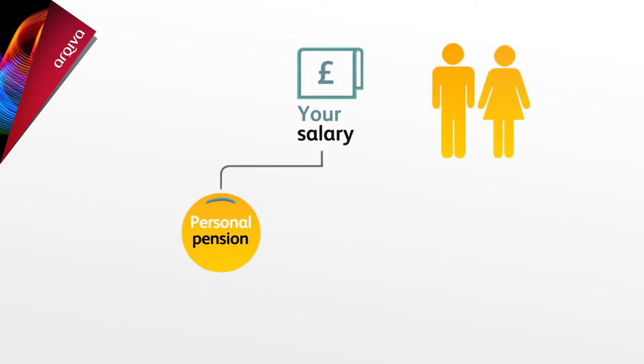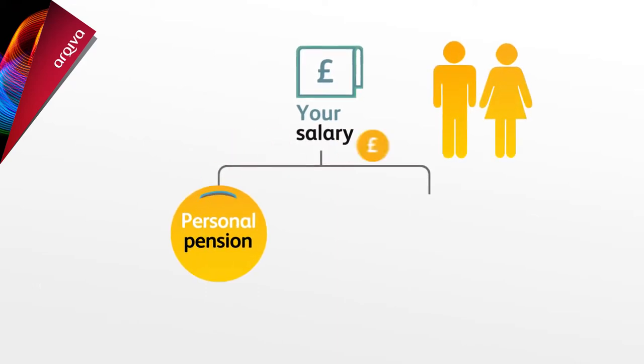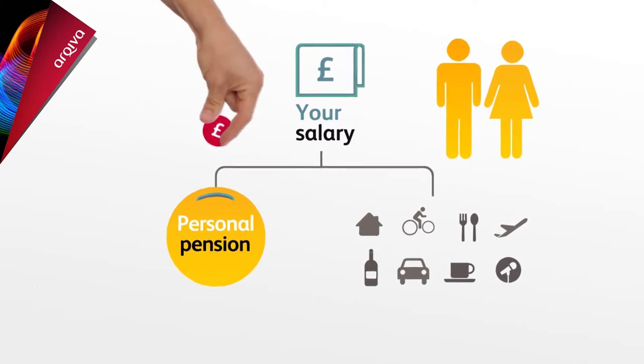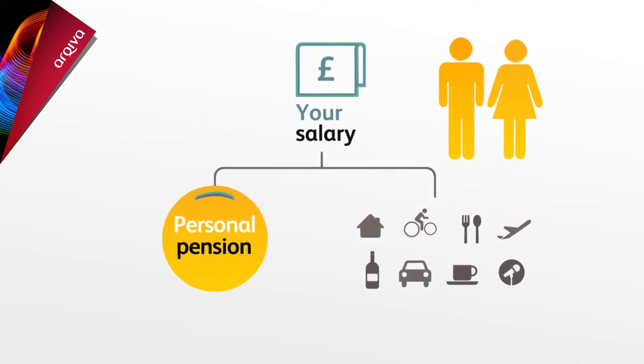While you're working, you pay some of your salary into your pension fund. You'll benefit from not paying tax on these contributions, and Archiva pays in too, so it costs you less.